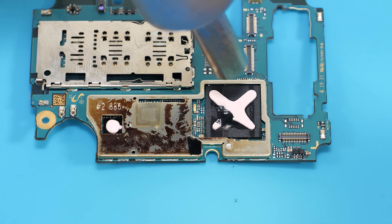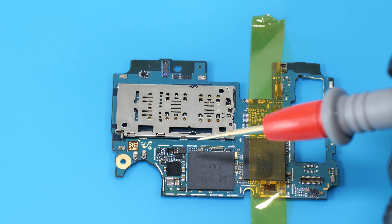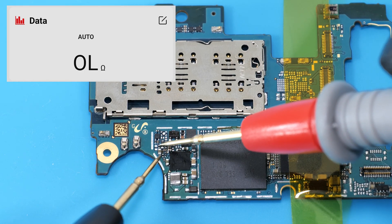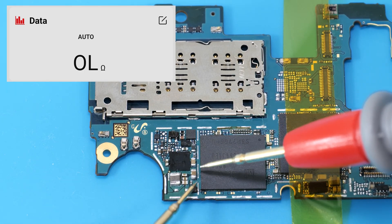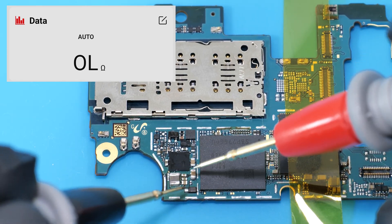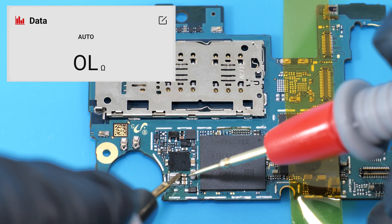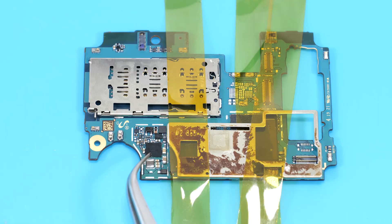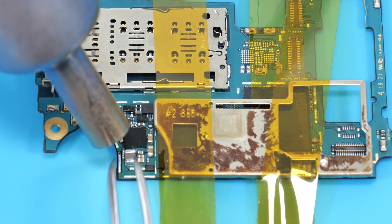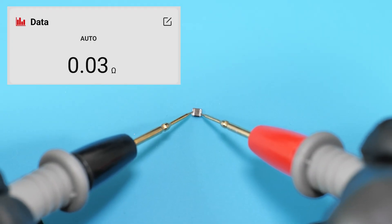Let's carefully remove the shielding. Here's the power management IC, and we also need to check the surrounding caps for shorts. And check this coil, which often fails. I don't see any obvious issues here, so I'm guessing the IC is dead. Just to be safe, I'll replace the coil as well. Even though the coil has continuity, its inductance could be way out of spec — I've had many cases where phones wouldn't charge because the coil was faulty.